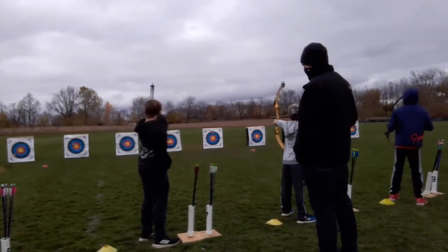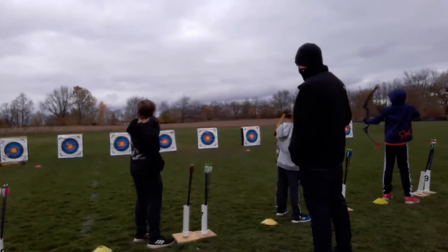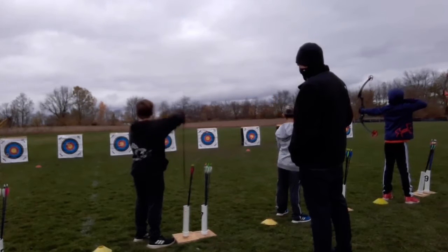This video is brought to you by S.T.A.L.A.